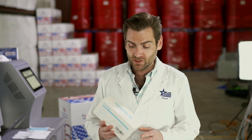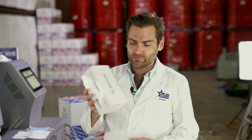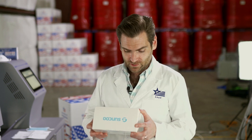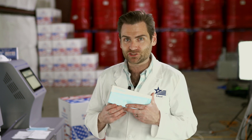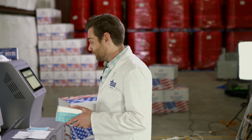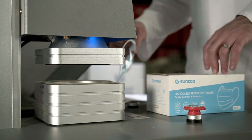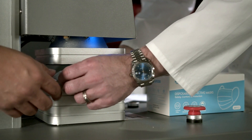We're testing every mask on Amazon. Today we're looking at the Sunku mask — disposable protective masks claiming safety, comfort, and protection. It's got a shield with a cross on it, and they claim to 'protect every breath.' Let's find out if it does. Speaking of claims, do we have any efficiency claims on this?